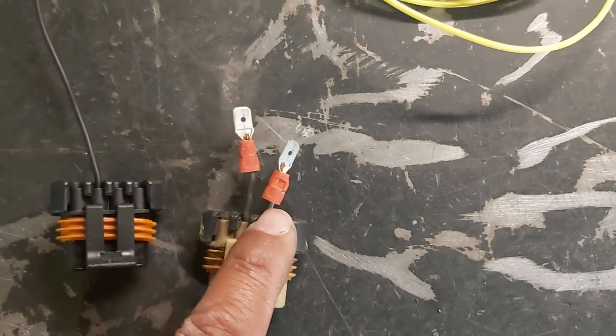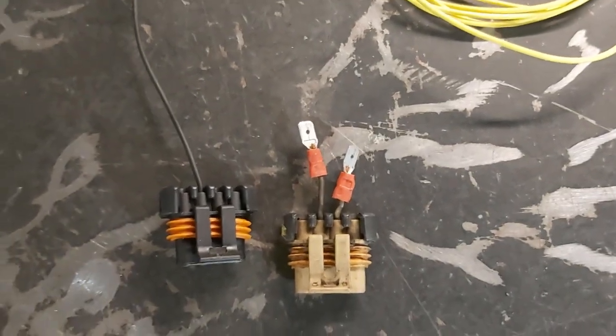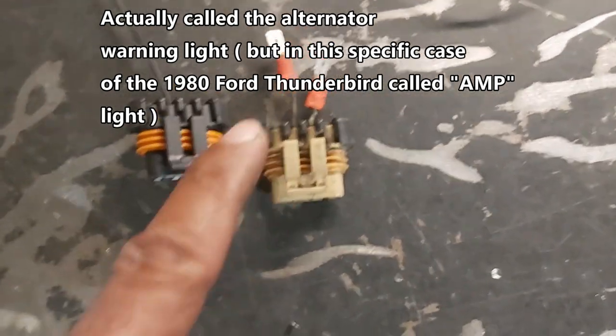I'm going to use the original plug because it's got a weatherpack system on it, which is really nice. I'll take this wire and put it onto this wire. The second wire here is for the idiot light — so when I started the car the alternator or amp light comes on, meaning there's a problem with the charging system.